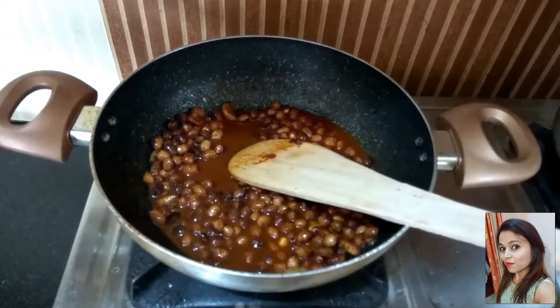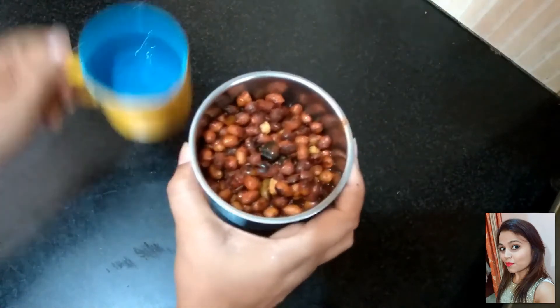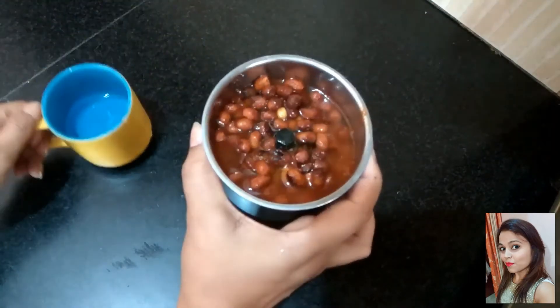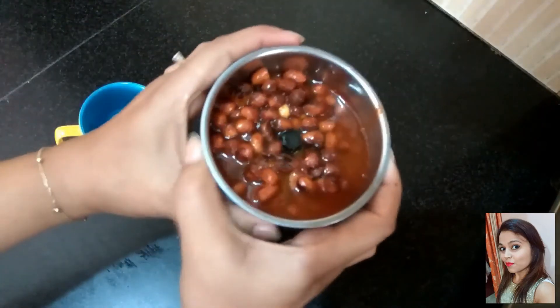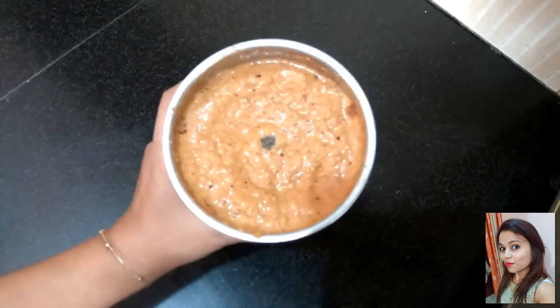When this is slightly cooled down, I am going to put this in a blender and make a paste. You need to add a lot of water because peanuts absorb water. So put an equal proportion of water and make a paste. The chutney is ready.